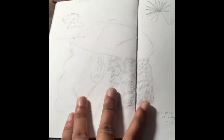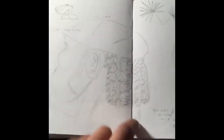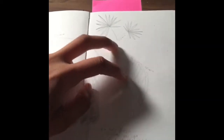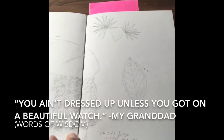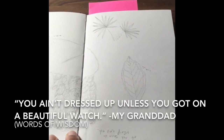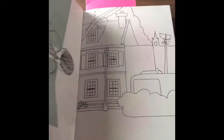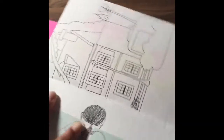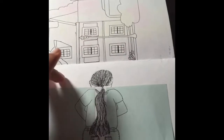This is my granddad. I was sitting in my dad's truck and I just drew the back of his head. It's actually really good and it looks like him, and he really liked it. These are two plants that I saw on my birthday hike. My granddad said, 'You ain't dressed up unless you got on a beautiful watch.' Dated 10/15/17.